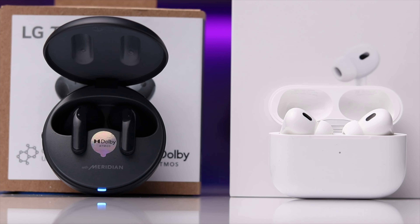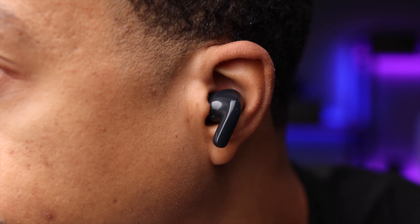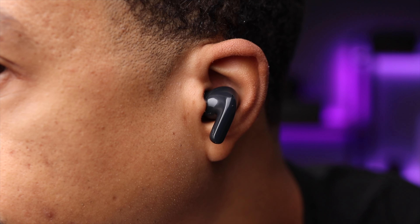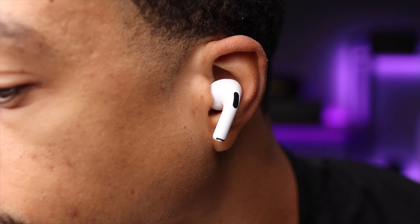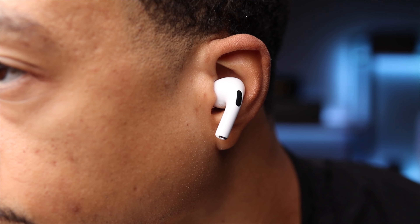When it comes to fit, it's pretty similar between these earbuds — mostly because their designs are so similar. Neither is noticeably more comfortable, though I will say the AirPods do feel like they hug the ear a little bit better. But as I always say, fit is 100% subjective, so it honestly just depends on your ears.